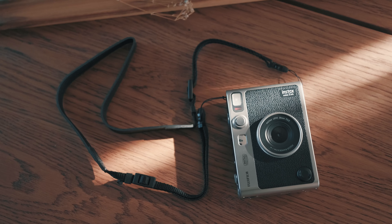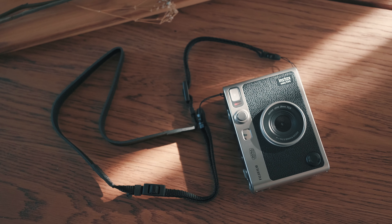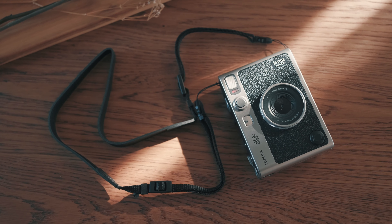Today is a very exciting day because Fujifilm Instax just announced a new product — the Mini Evo. And we're going to talk about it.